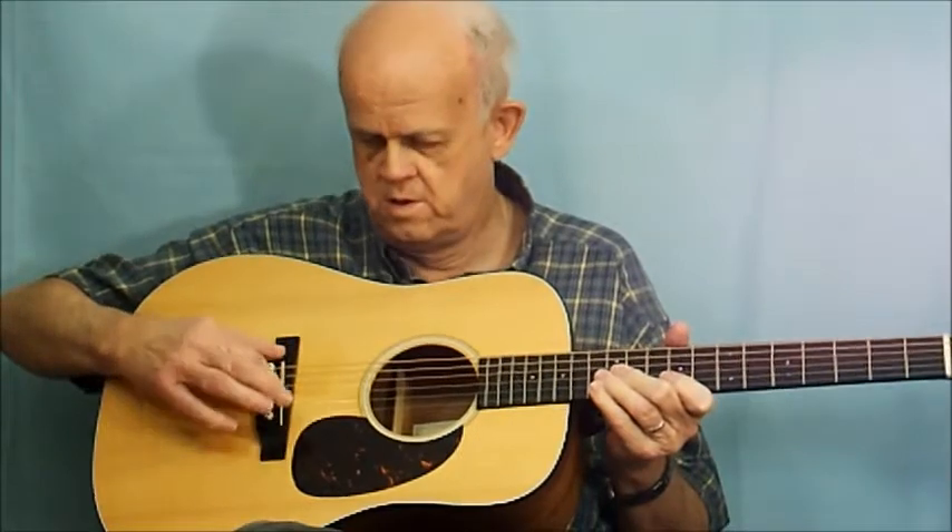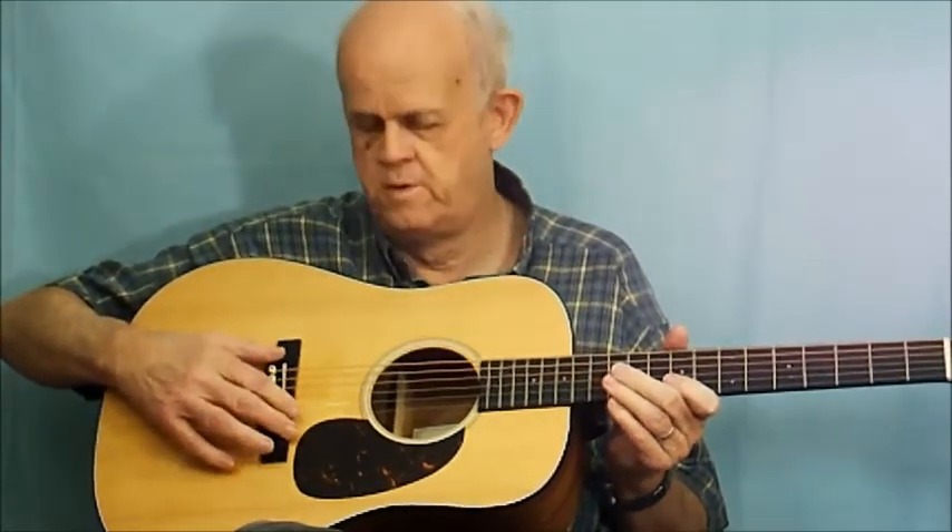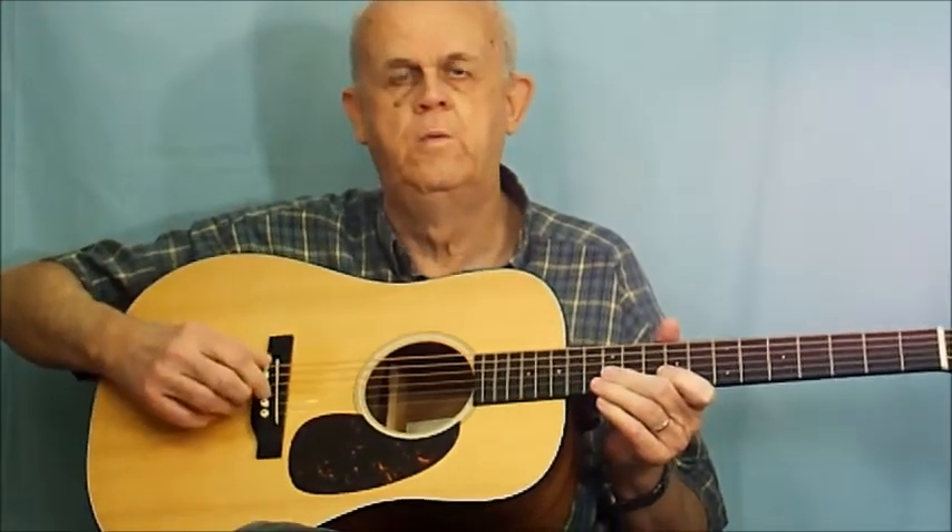The strings go all the way down to the bridge. This is called the bridge, and the little white piece inside the bridge is called the saddle. The little pins here are called bridge pins. When you go to change your strings, the bridge pins come out — you bring the string down, put the ball end in the hole, then push the bridge pin down and it locks the string in underneath the bridge.